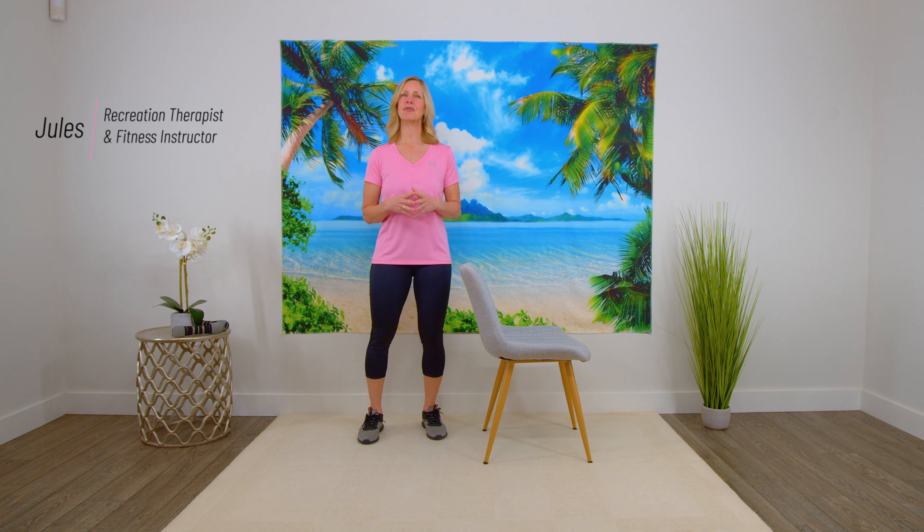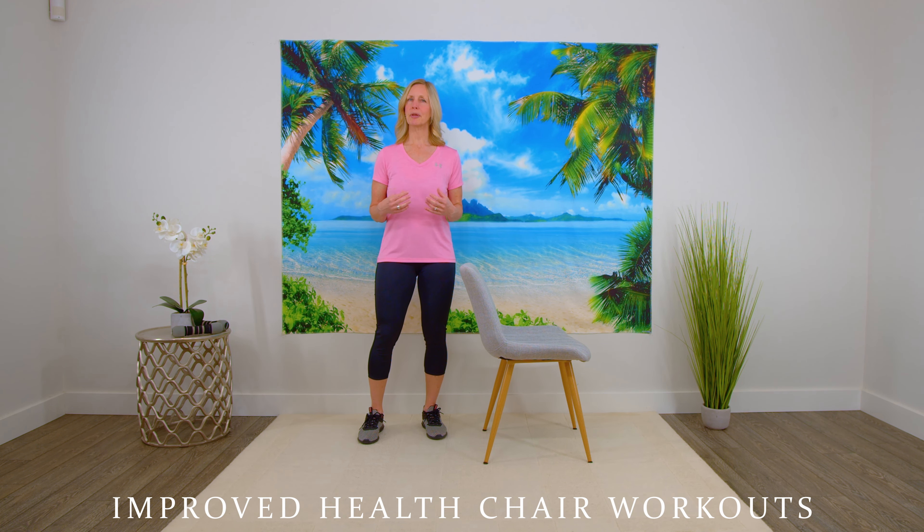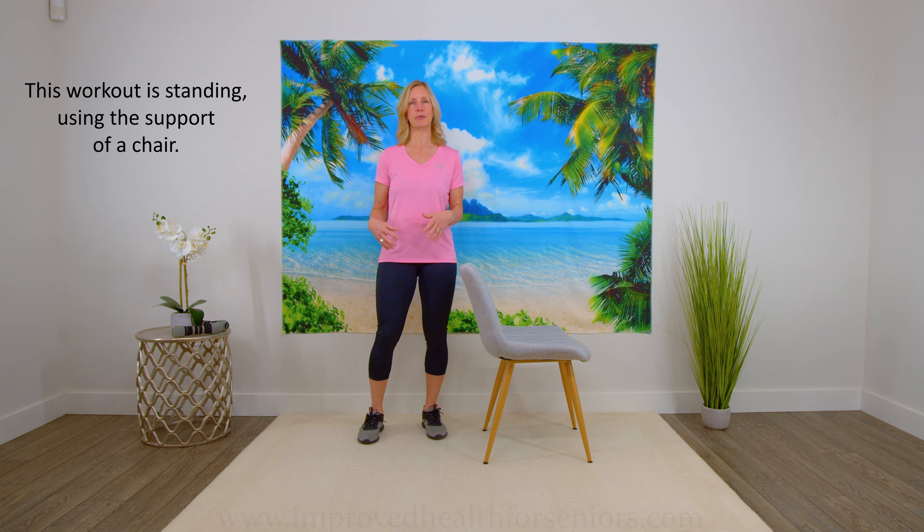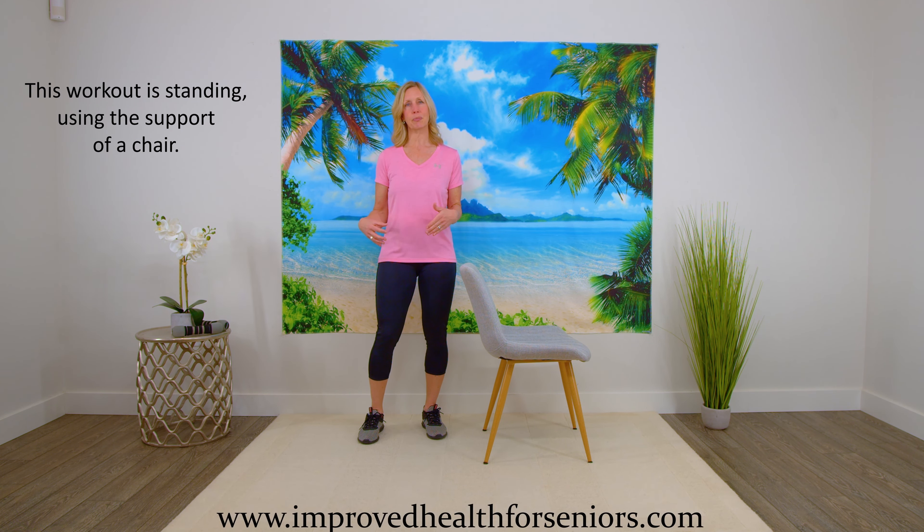Welcome back everyone. Today we're going to cover five exercises that are going to help you build stronger legs. It's really important to have a lot of muscle to support the knees. A lot of people have pain in their knees, so if you have more muscle, it's going to support you and it'll make it easier and less painful.